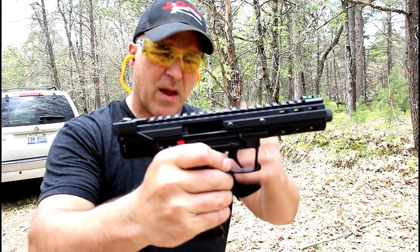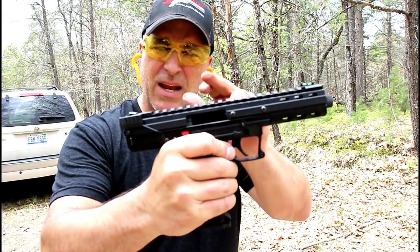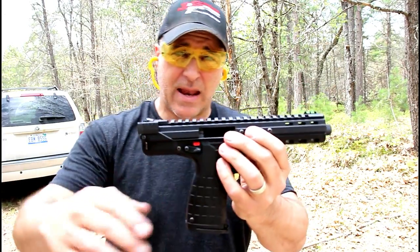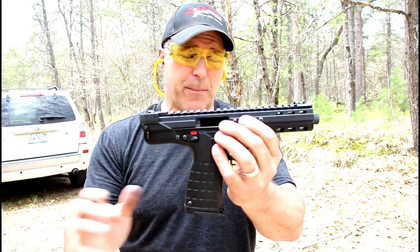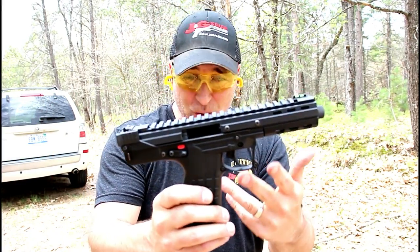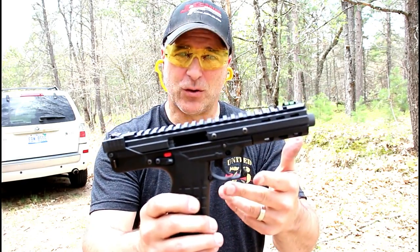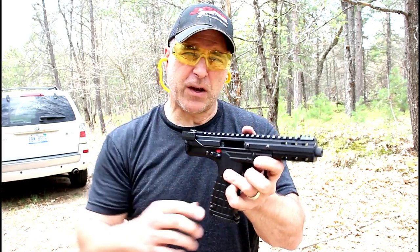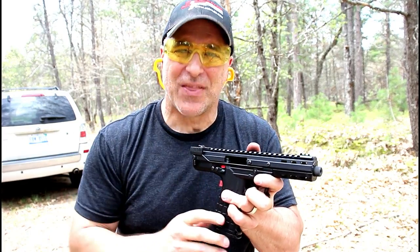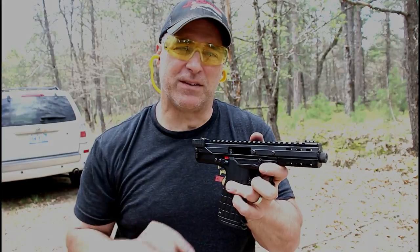So there it is guys — the Kel-Tec CP-33 competition pistol. I will be doing a tabletop review so you can get a better look at this unique-looking .22 Long Rifle handgun. If you like videos like this, please subscribe and share. I always appreciate the thumbs up — thanks for watching, and you guys be safe.